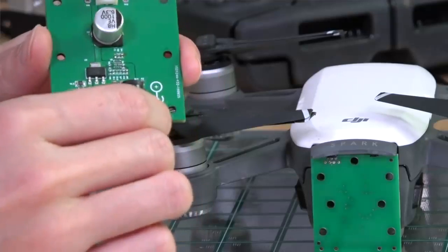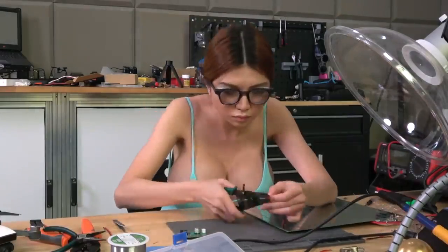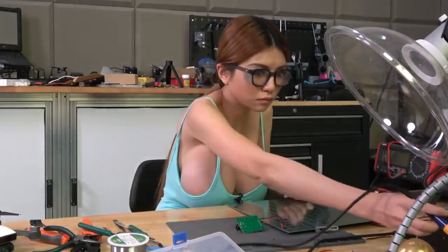Right now I just have to solder the controller board and the charging pad together, mount it on something, and then we can try it out. I'm losing daylight so I'm just going to put the PCBs on old plywood and test it with my old phone first. Voila — it worked, so now let's test it with the drone.